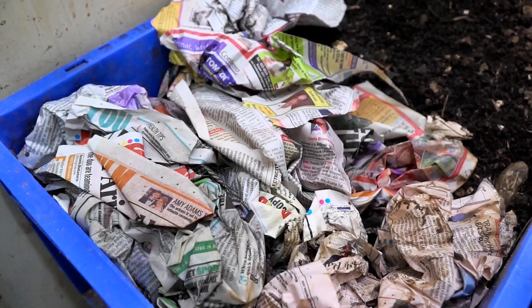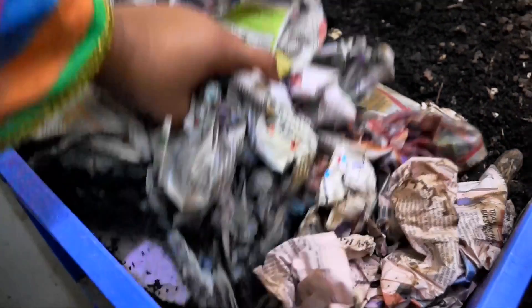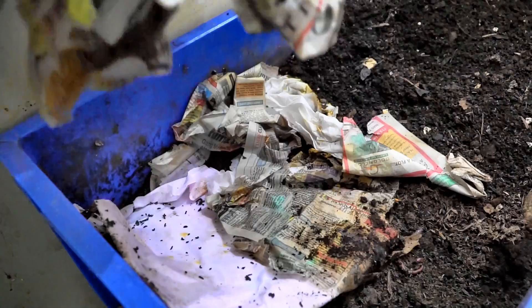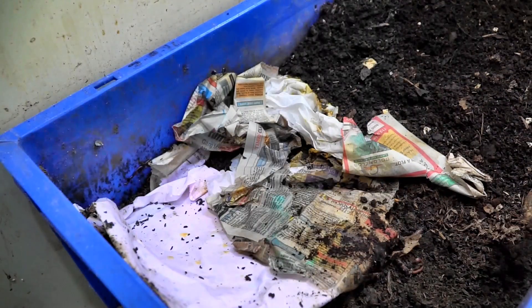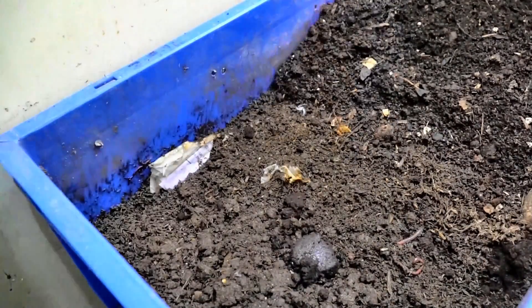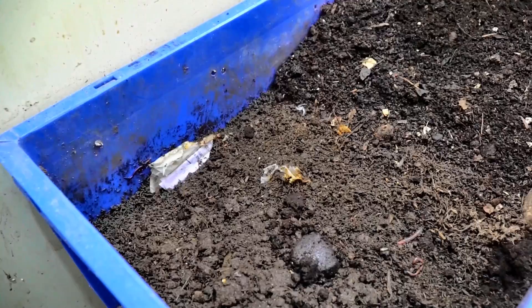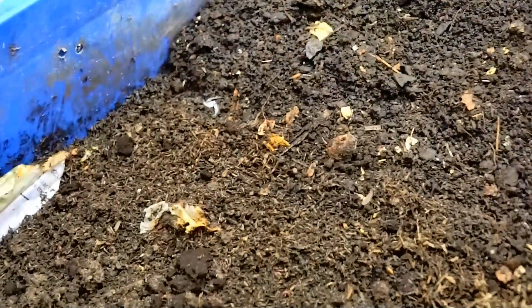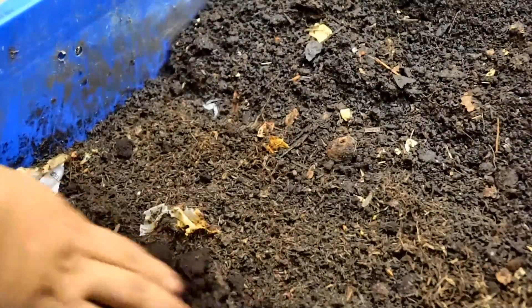Hello friends, today is the 28th of January and this is a follow-up video to the one I did on the 22nd, when I put in fresh bedding and food scraps for the worms. This is to show you the migration pattern of the worms I've observed in my worm bins. This is the left side where we put in the bedding, the cow manure, and the food scraps.